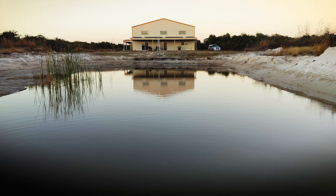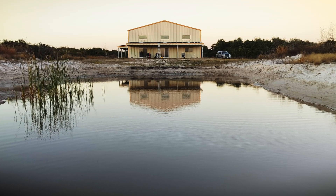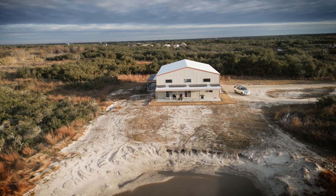We just came out of what was about the coldest winter on record here in coastal Texas, and it's a great time to give you all an update on how the Signature Solar solar-powered mini splits did heating this massive space. Let's take a look.